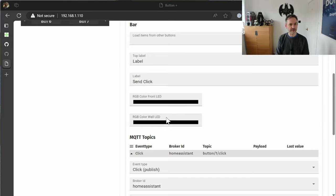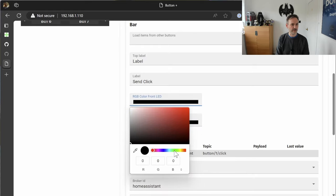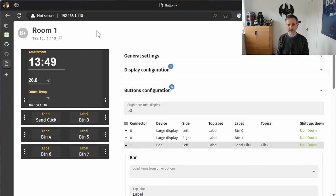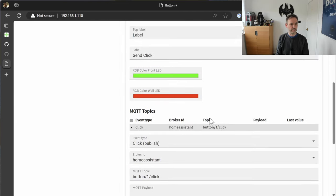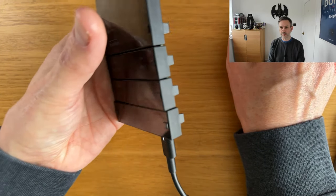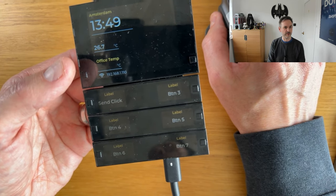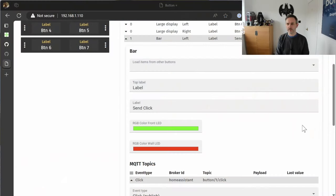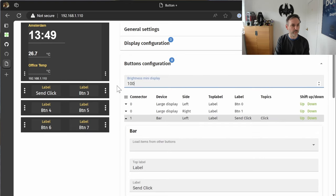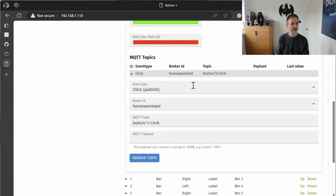So we've got a front LED and a wall LED. I'll set the wall one to yellow and the front one to green, save that to the device, and take a look — those LEDs are actually on, but I've set the color and I'm not sure why they haven't changed. They even have their own brightness per button, which is interesting — you can change an individual button's brightness and save that to the device.